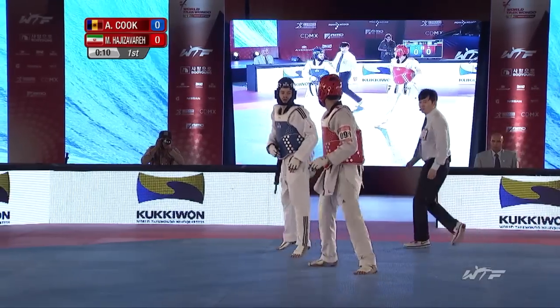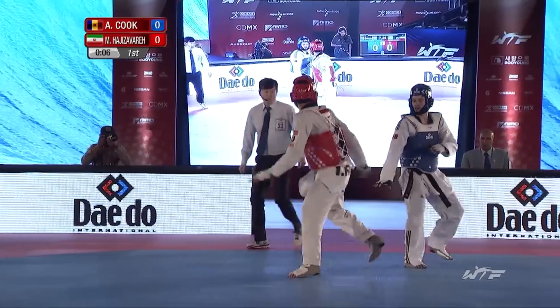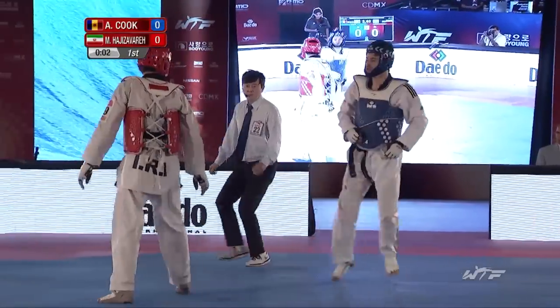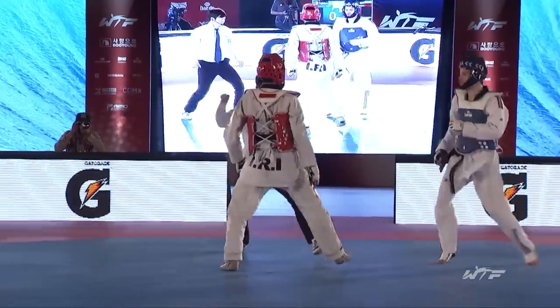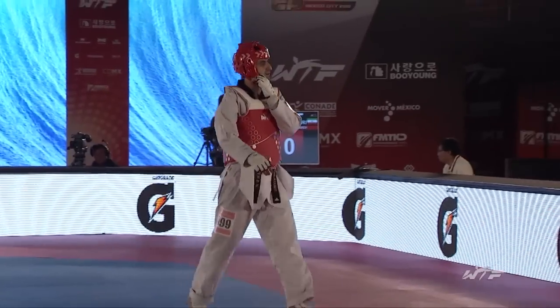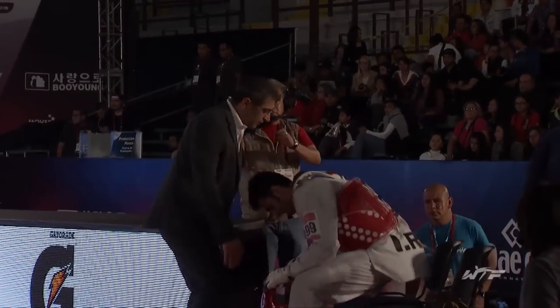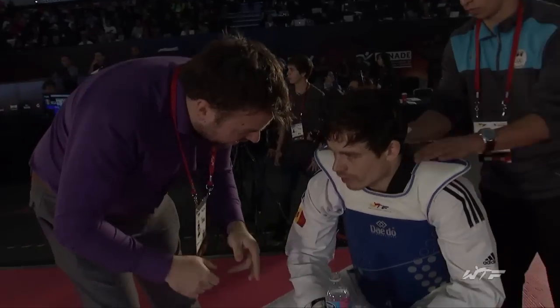Looking very focused. Moving around his opponent, who seems to have some trouble with his footing. Again, it's a spinning attempt by Cook. So no points at the end of the first round — plenty of action.